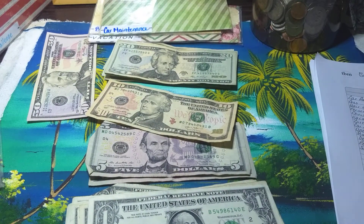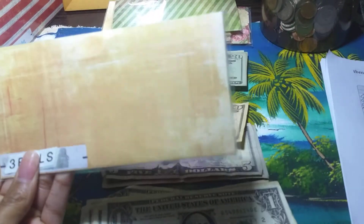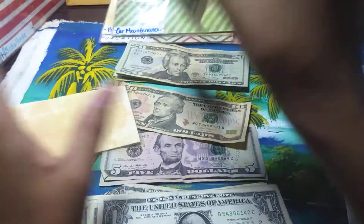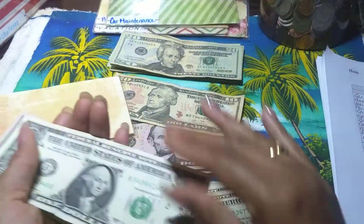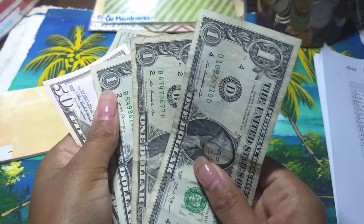After car maintenance is once-a-year bills. I never changed the envelope yet so it still has the old label, but this is my once-a-year bills and this one gets $53 — one, two, three — $53.